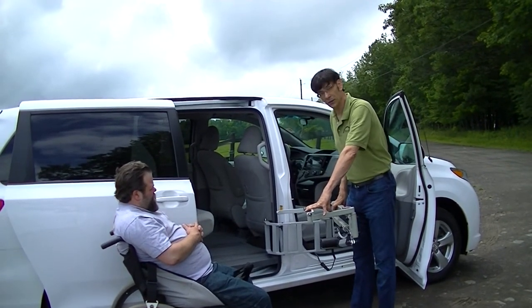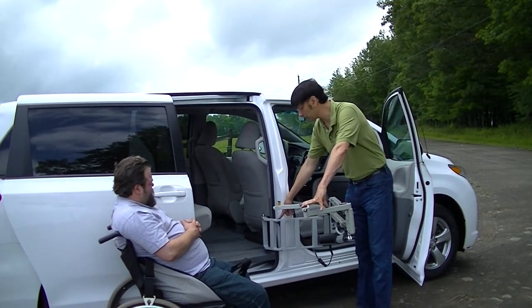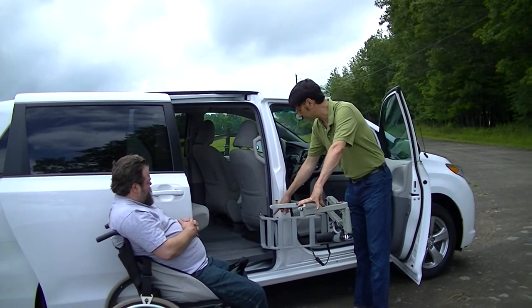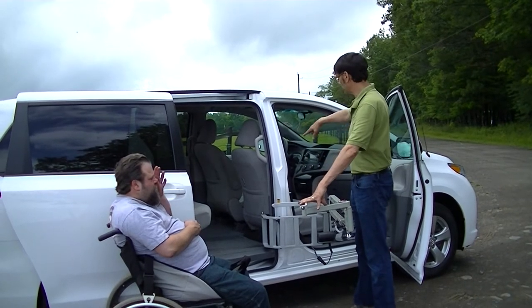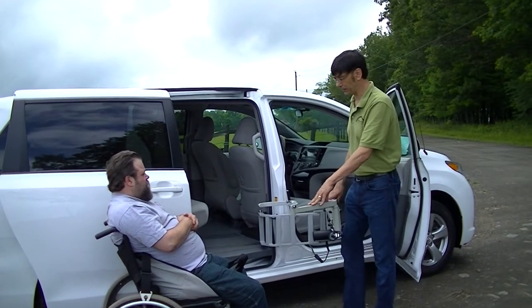You'll also be able to see another video in our series which will allow the person to get in using the B pillar installation — the B pillar mount and the cargo bay door adapter — to lift a person either into the front, into the back, or in some cases even into the rear of the vehicle.